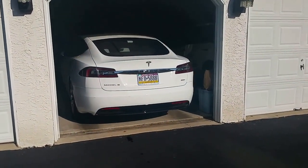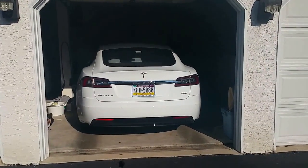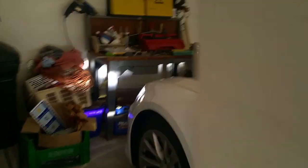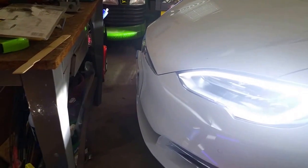It usually stops as the tires attempt to go over the bumps. I have it programmed to go to within one foot of the garage door. It did one foot and it automatically closed the garage door. Pretty cool.